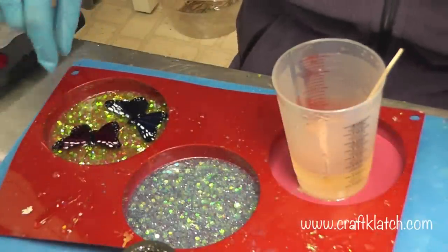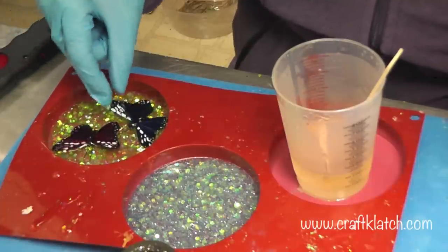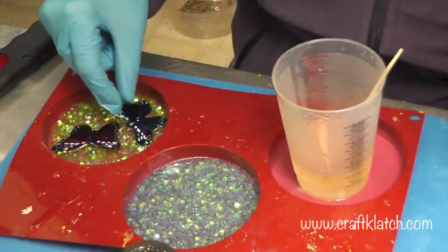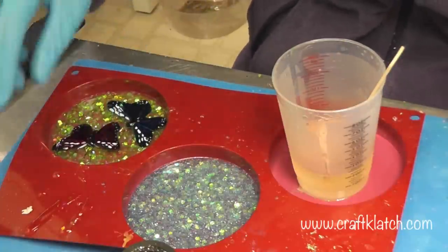Now some of these little iridescent pieces might even start to float up onto the wings. If it bothers you, stay on top of it and move them off. If it doesn't bother you, then don't worry about it.